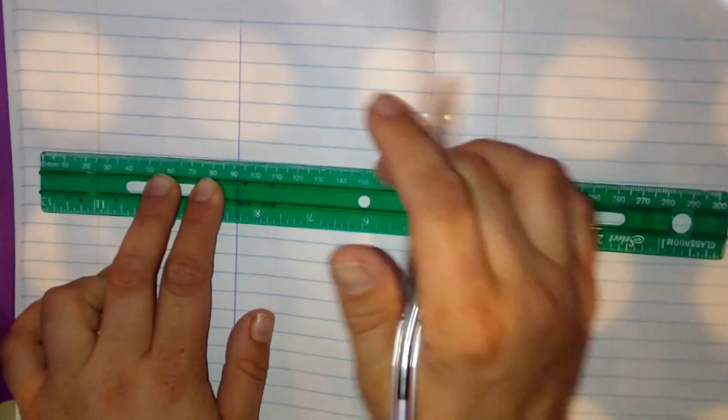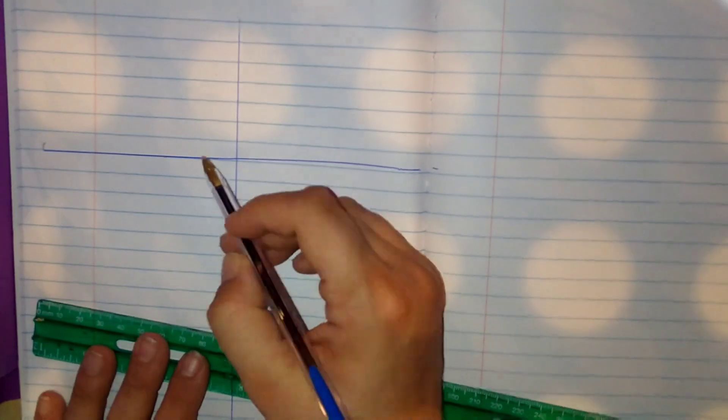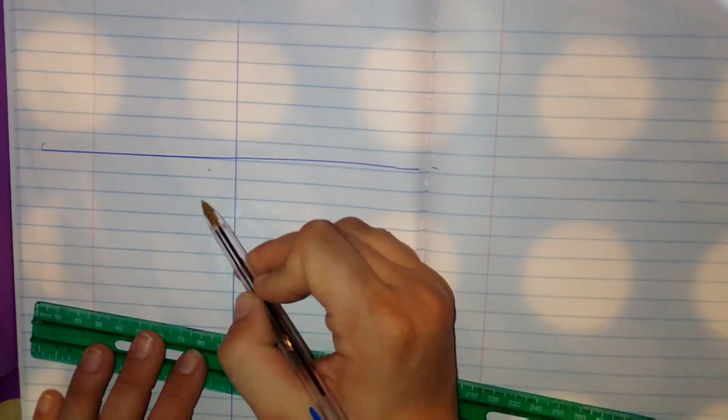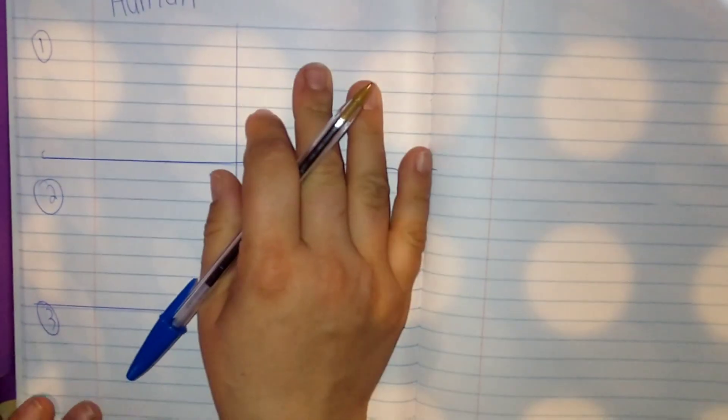So you go down about eight lines and draw another line across. Mine's a little crooked — make sure it lines up. Put a number one, a number two, and a number three for the three words. Then write 'human body vocabulary' at the top of the page.